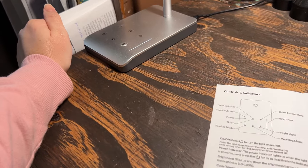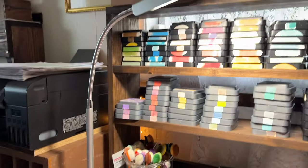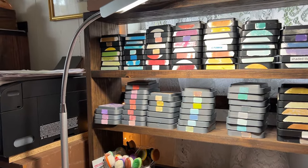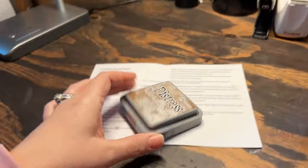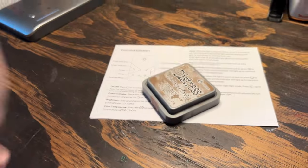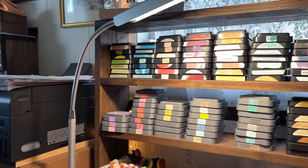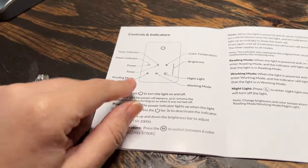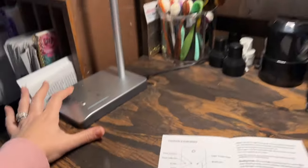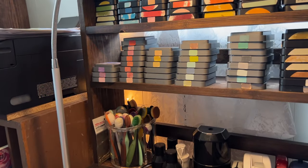You have a timer that you can set, and this button adjusts your color temperature. Look — that turns it to like hospital bright, really white. And then that's the yellow color, which I have in my house lamps because I love ambient lighting — I love the amber color, almost like candlelight, but not when I'm in here crafting. I definitely like the whiter light so I can tell what I'm doing. Then you have reading mode, working mode — that one's kind of like sunlight — and then nightlight mode.